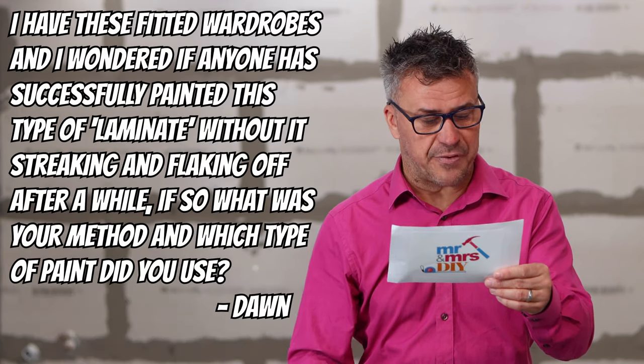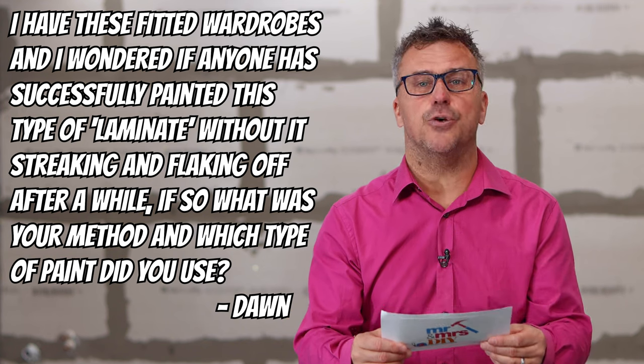We've done loads of videos over the years for Frenchic Paint and on a lot of their videos we do a lot of preparation, so it will be worth checking out their YouTube channel, Frenchic Paint. My next question is from Dawn. She sent us some photographs and she wonders whether anyone has successfully painted this type of laminate without it streaking or flaking off after a while, and if so, what's the method and which type of paint?